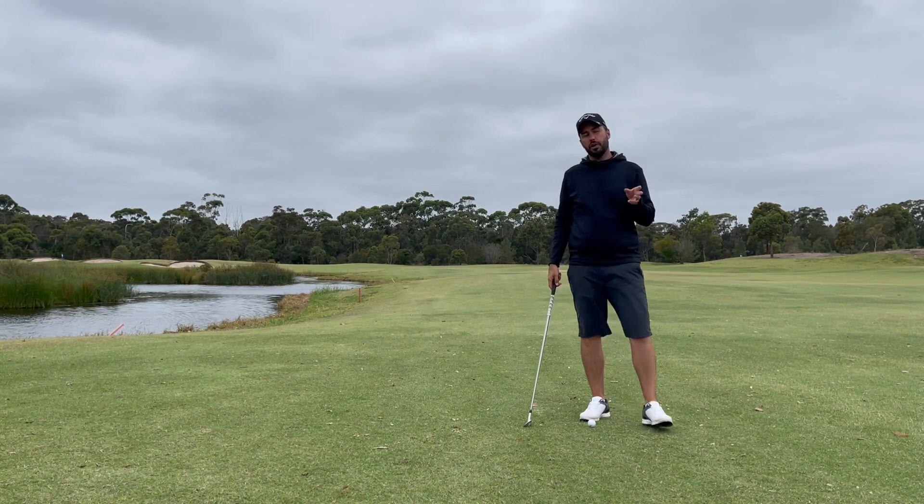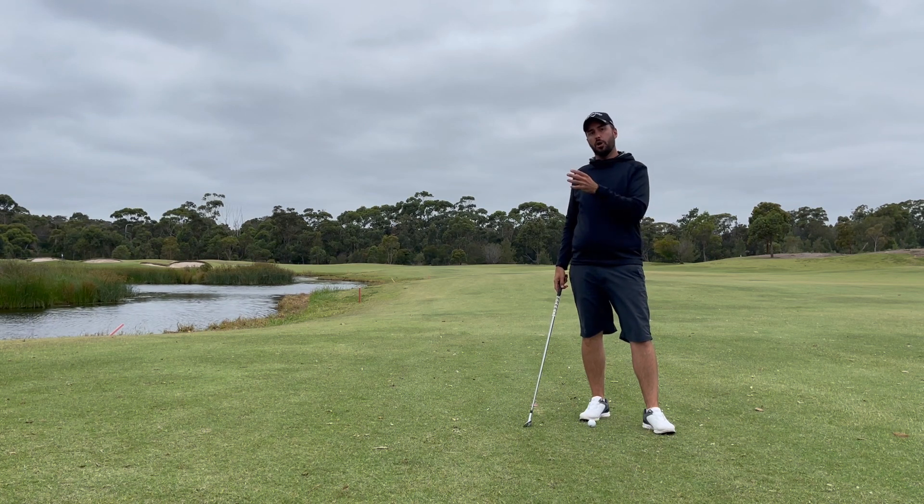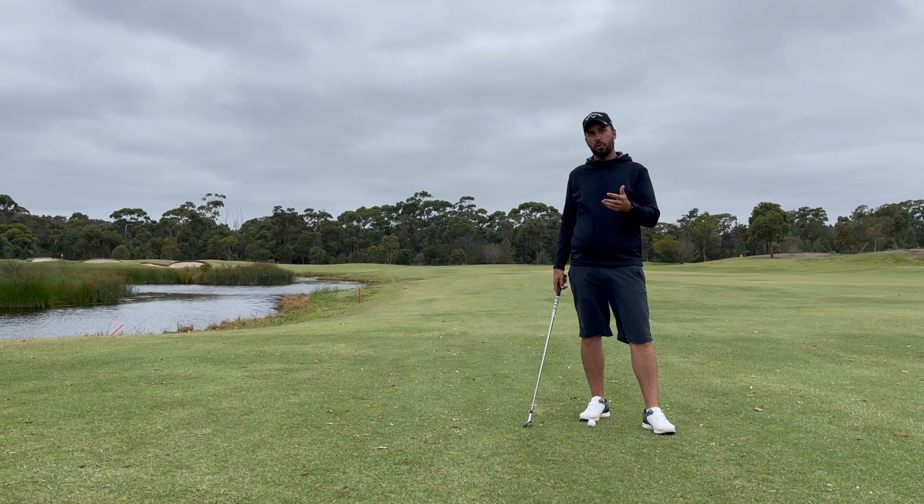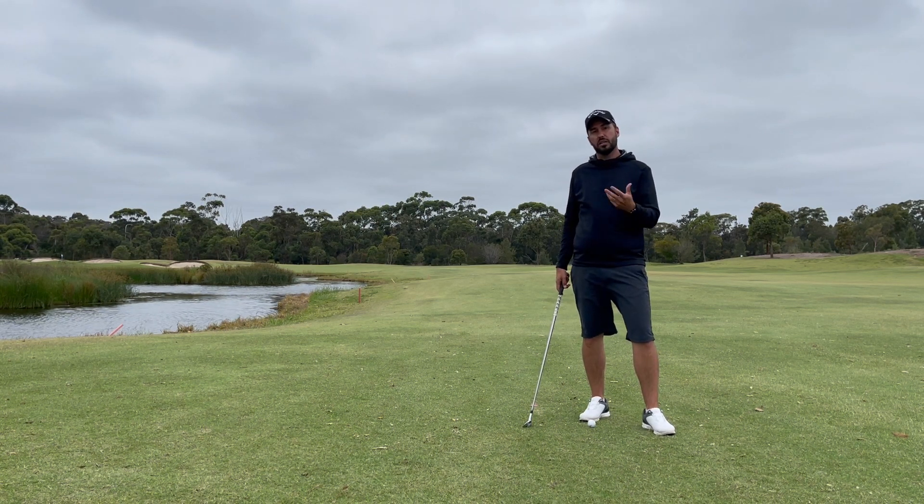In that video we talked about how you're not trying to get the leading edge of the club under the ball and lift the ball into the air. It's actually the grooves and the ball getting stuck in those grooves that generate spin, which creates lift and gives us that height. So the more we try and lift the ball, the more likely we are to actually make a mistake, take spin away, and even if we hit well it's not going to go that far.